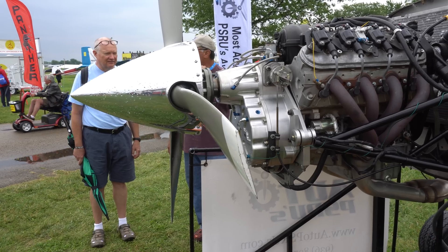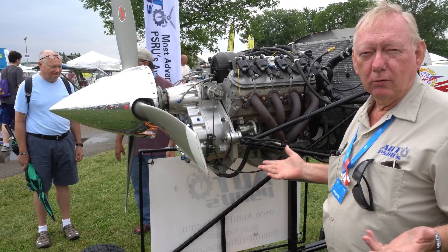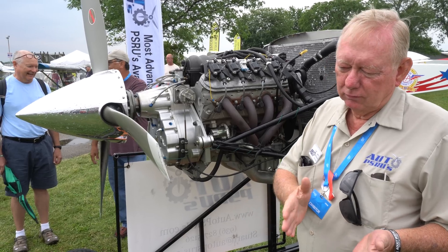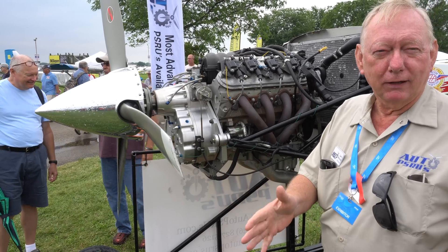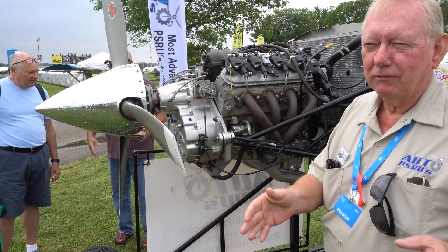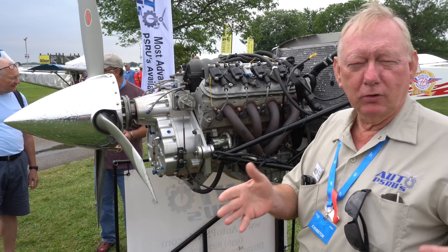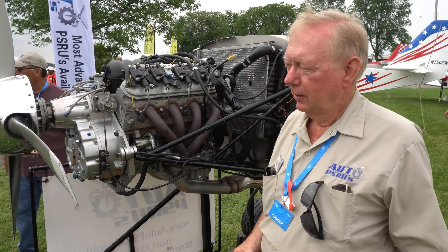You take off, flog it pretty good, get up to altitude, pull it back to about 3,200 - somewhere around 3,000 to 3,500. Most airplanes have a sweet spot, so you'll find what's the best cruising speed for your engine with your airplane. Different for each one.